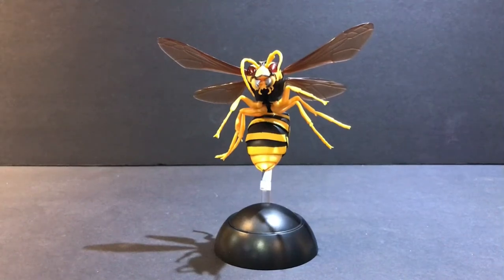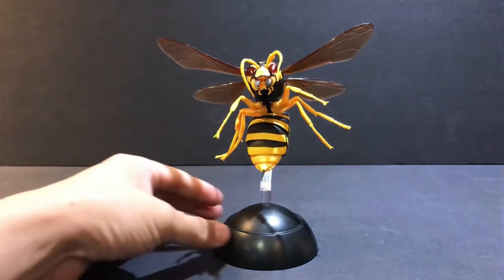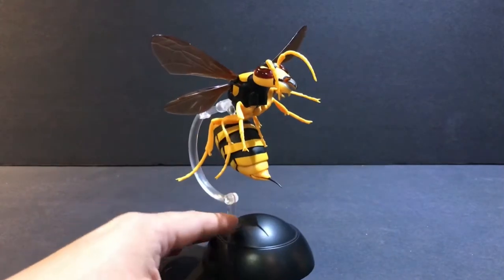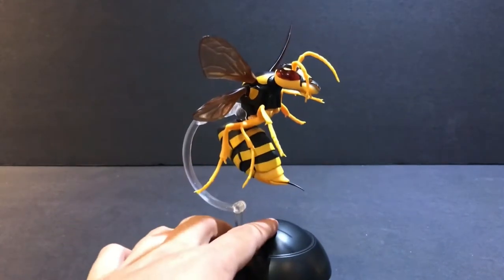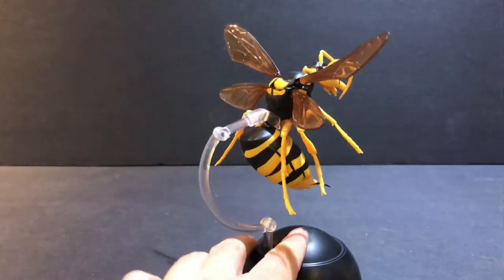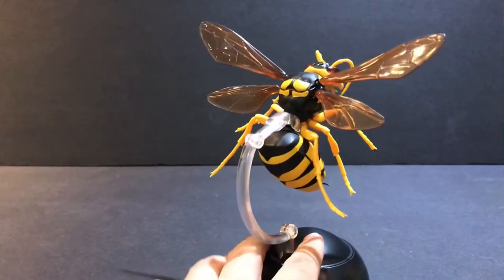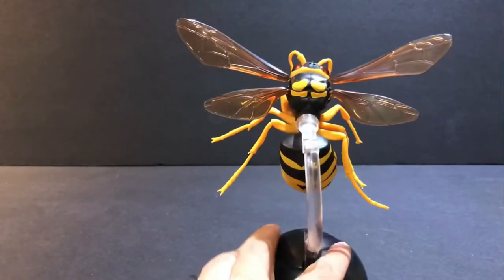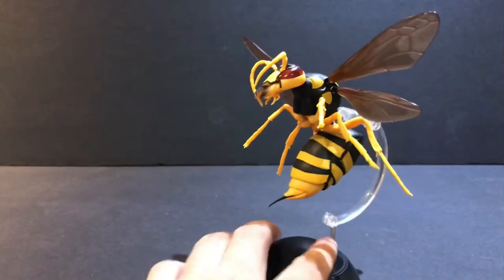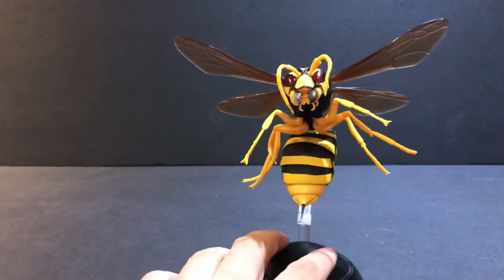Hi everyone, today we're going to be taking a look at the Bandai Yellow Hornet figure. This figure has 14 points of articulation and as you can see it is really realistic and it looks absolutely terrifying.